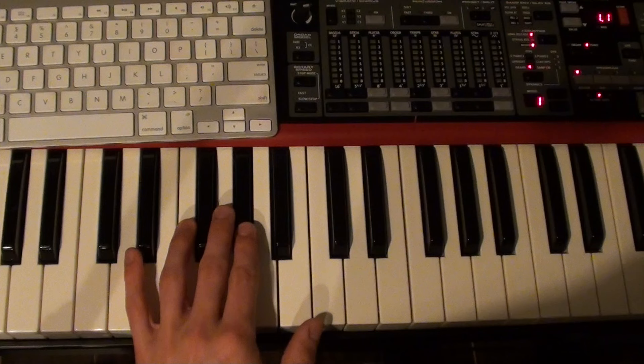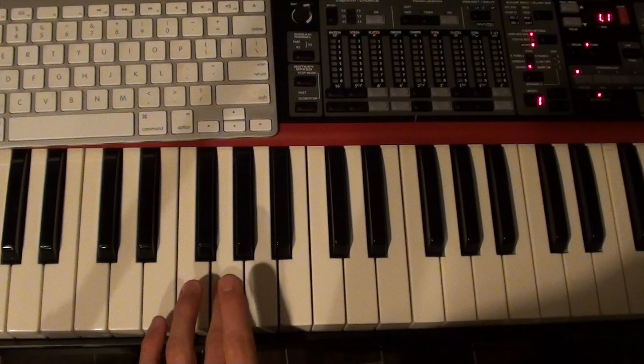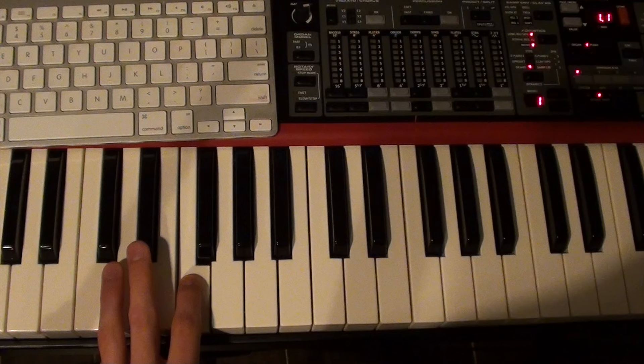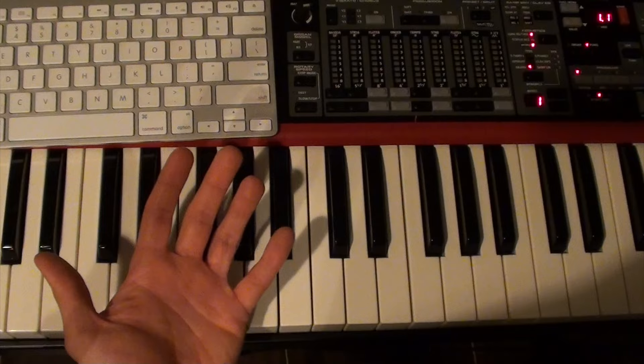With that in mind, we're going to move on to the B section. You're going to start here on an A-flat — that's going to rock back and forth between an A-flat and a G. Then you're going to come down here to a G, F, G, G. Come down here to a D, C, D, D, F, E-flat, F, F. That's your left hand for the B section.